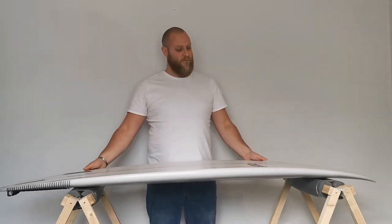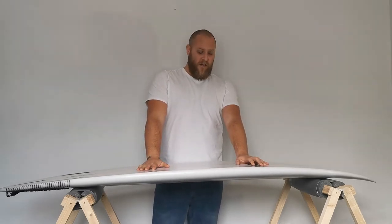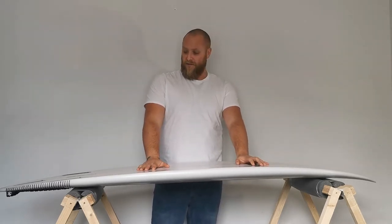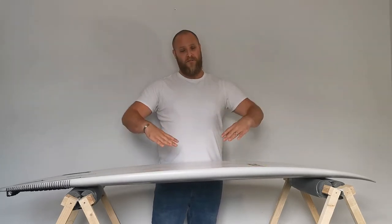So it's just one added dimension to consider when you're getting your custom board. You need to accept you're going to have to get a bit of thickness in there somewhere — but how do you counteract the reduced flex of the board?